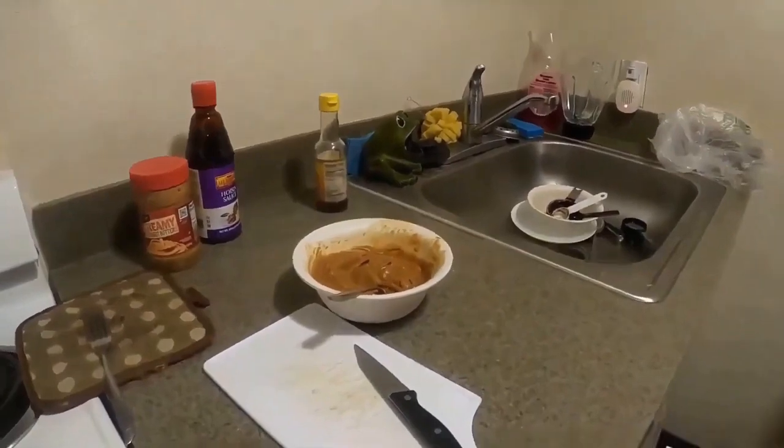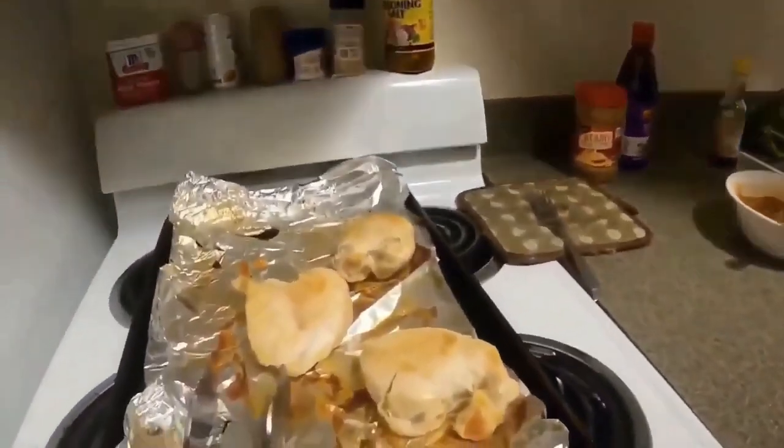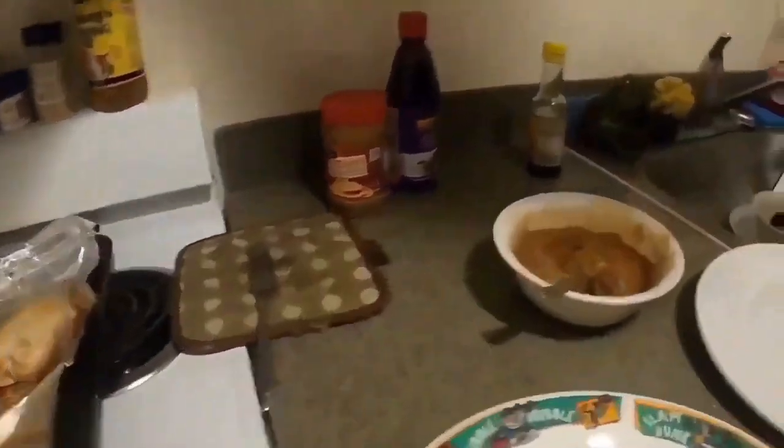Now I just got to plate them and that's it. This is what the chicken looks like, and that's what the peanut butter sauce looks like. Now we get to try it.